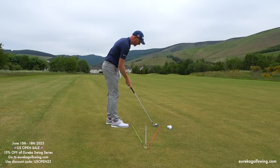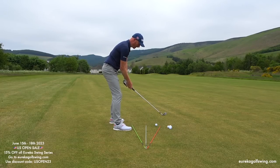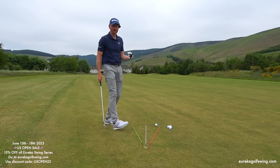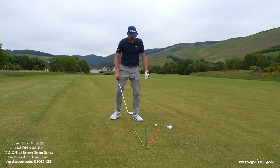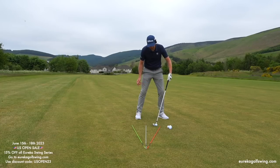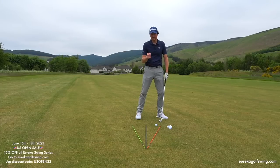Let's crack on with today's video. Address position: club to target, feet, bottom cane, then sweet spot rotation. Sweet spot rotation and weight moving 60% left is one action — rotating the sweet spot around the back of the golf ball, and the weight going 60% left, is one action.